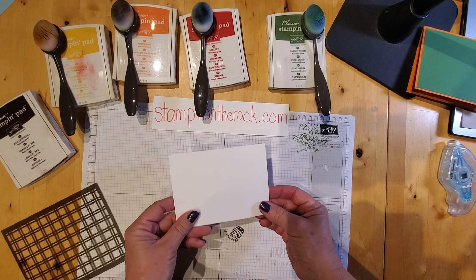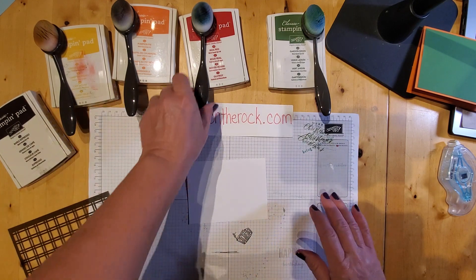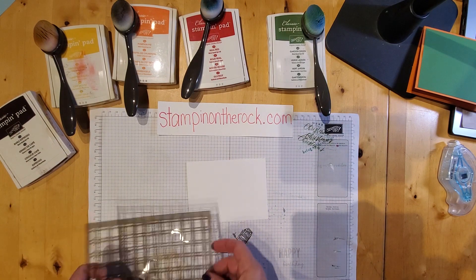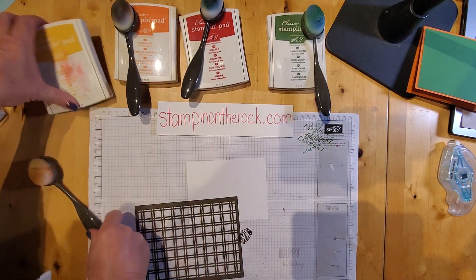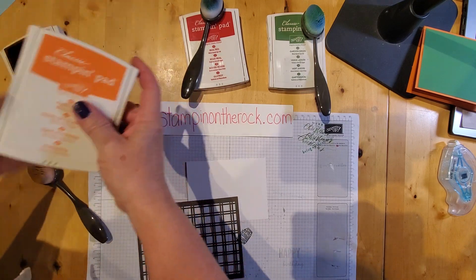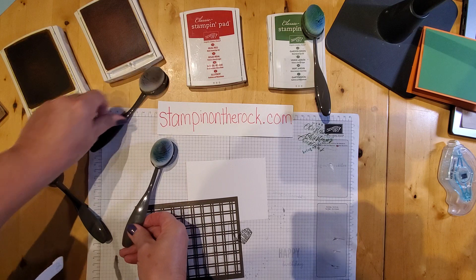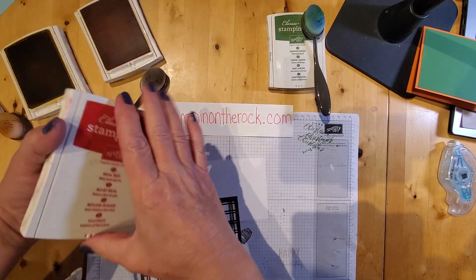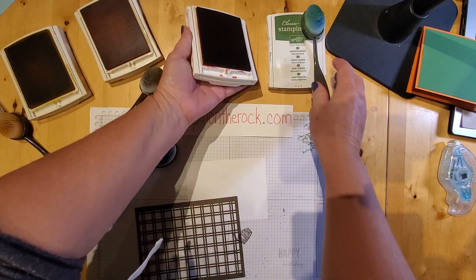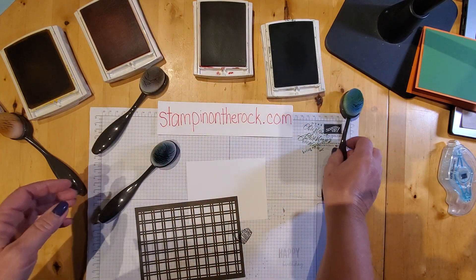Let's pull out the basic white piece. Again, this is 3 and 3/4 by 5 inches. I'm going to open up all of my ink pad colors: Crushed Curry, Pumpkin Pie, Real Red, and Garden Green.